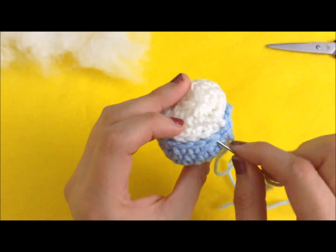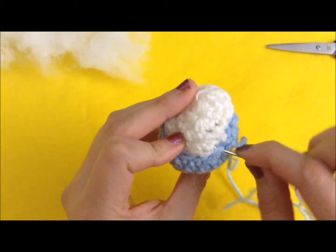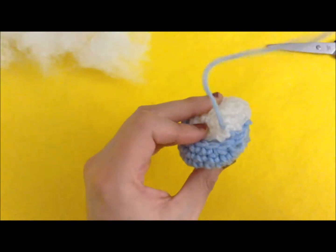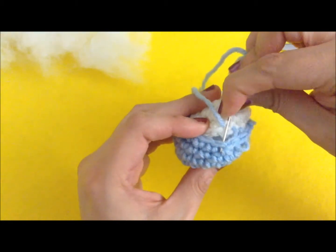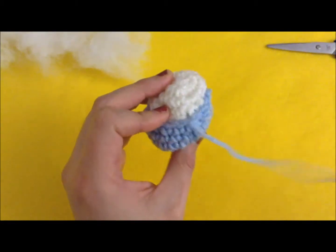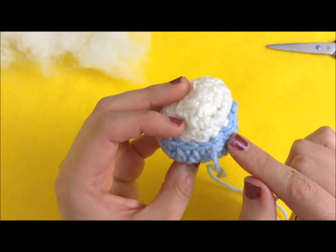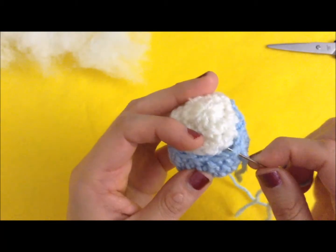We're going to repeat this with the next one: go into the next stitch, then go to the next one in the bottom, pull it up and match it up going between the next stitch. Pull — not all that tight but enough so that you cannot see the stitches from the bottom. Just do that all the way around.